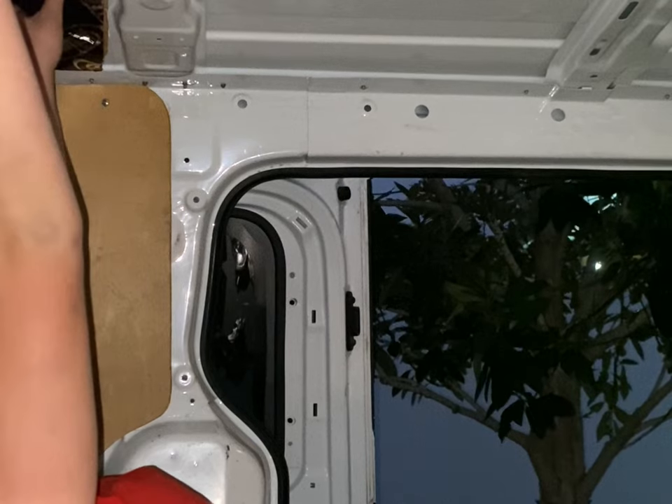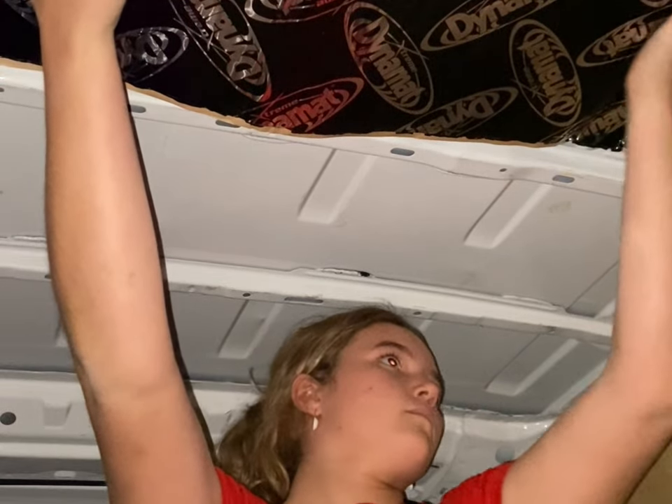Sorry for the very dark filming — I decided it would be a great idea to do it at six o'clock at night. I bought it and wanted to do it right then and there. As you can probably tell, I'm pretty impatient.